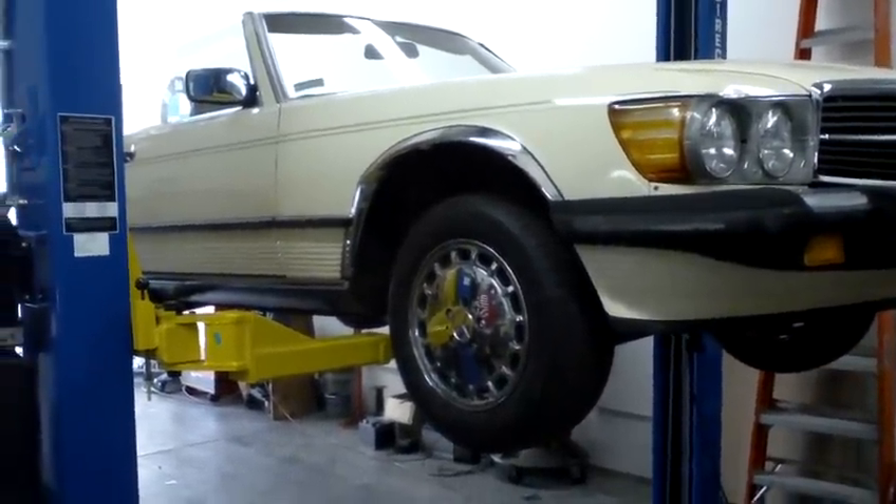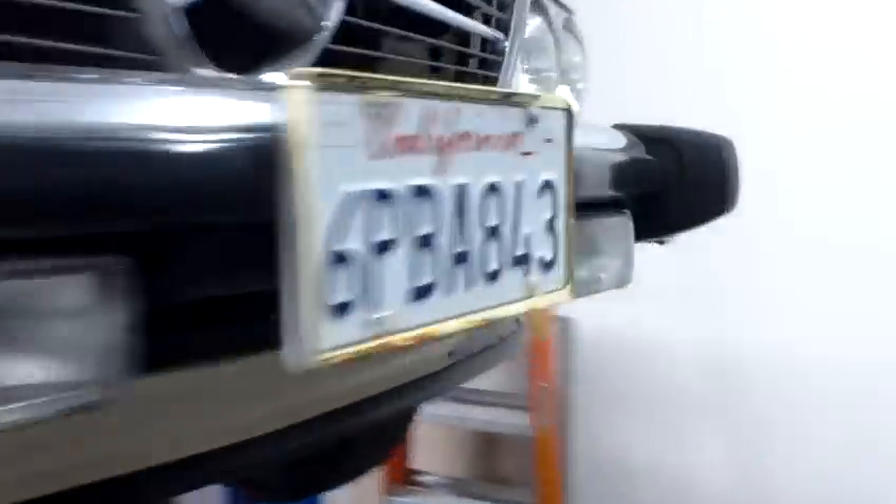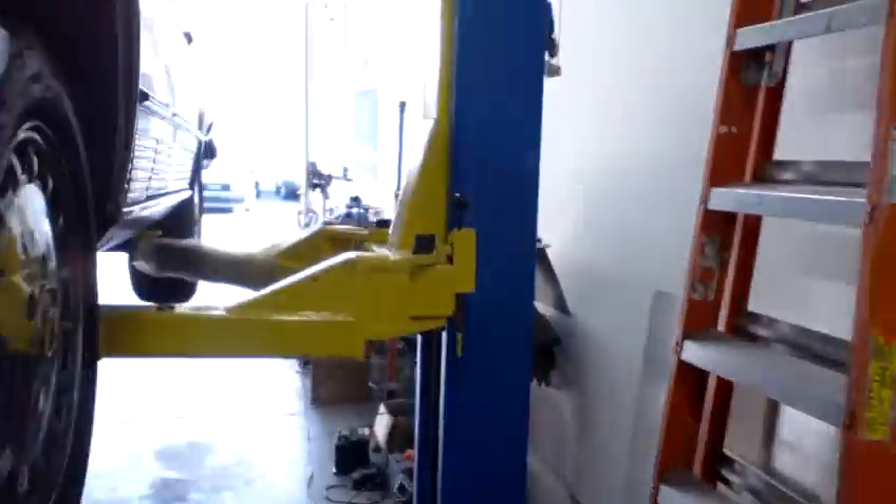Here we have a Mercedes 560 up on the rack, just got here a few minutes ago for some work done to the brakes — need to put some calipers and a couple rotors on here.